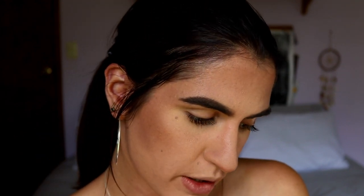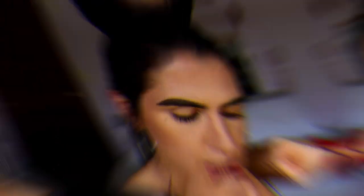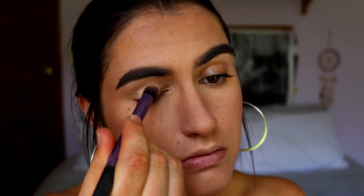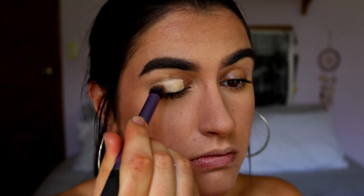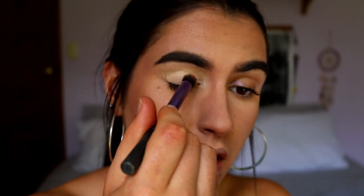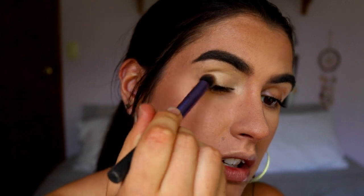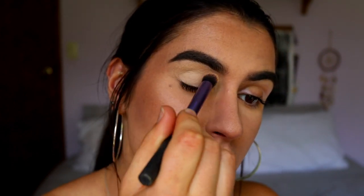I'll just do the average eye base — no green base today. I'm going in with my MAC Soft Ochre paint pot as my eye primer, taking it all over the lids, all the way up to the brow bone, and also bringing it into the inner corners as well, so that the whole area is primed and the pigment really shows up when we do those eyeshadows.